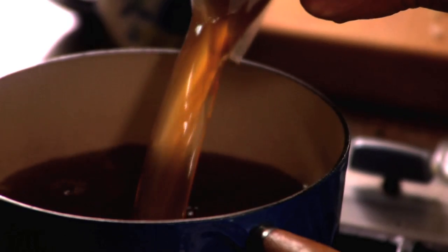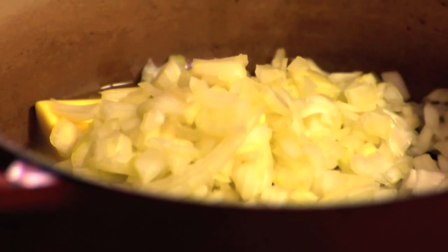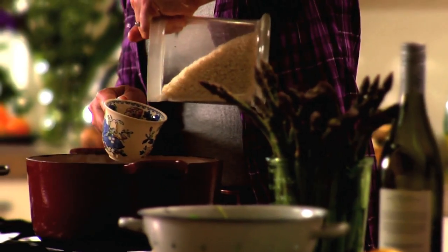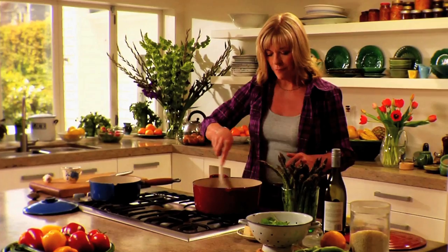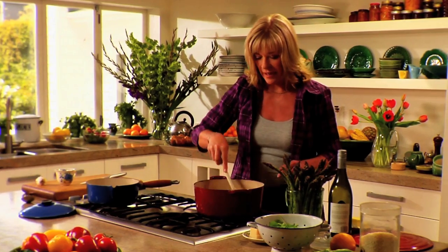In a big pot, heat four cups of fresh vegetable stock. Then in another pot, heat two tablespoons of butter and add a finely chopped onion and two cloves of crushed garlic. Let that cook over low heat until it's soft, then add a cup of arborio rice and toast it for about two minutes — let the rice get a wee bit toasty with all that butter and onions, and then it absorbs the flavour.